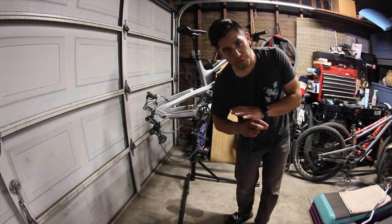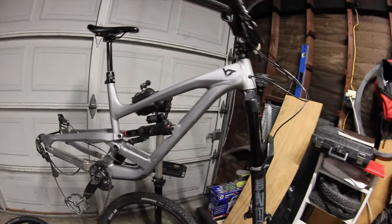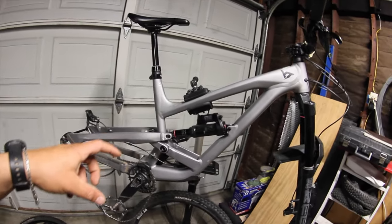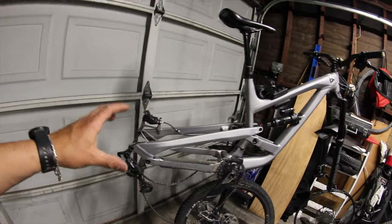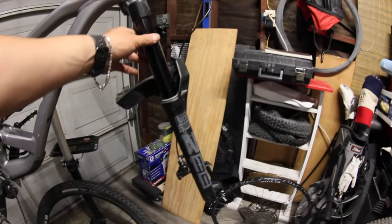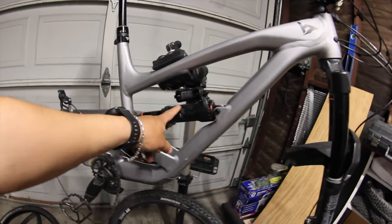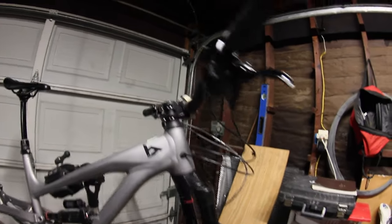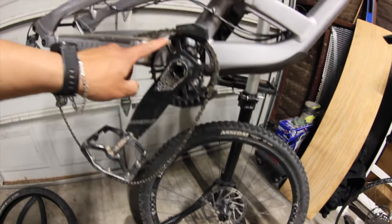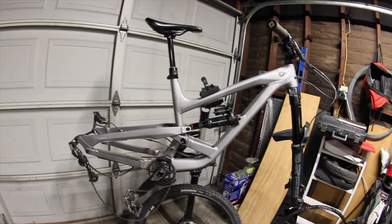We got Gabe's bike in the shop, about to do a full service on it — tubeless tires, new brakes, bleeding, greasing everything, tuning it up basically. Let me give you guys a little breakdown: it's a YT Capra 2021, size medium, 29 inch wheels front and rear, RockShox Super Deluxe rear shock, RockShox ZEB forks with 180mm of travel up front and 170 in the rear. Rental bars, carbon bars, Rental stem, SRAM Code R brakes, SRAM DUB bottom bracket, SRAM sprocket, Crankbrothers flat pedals.